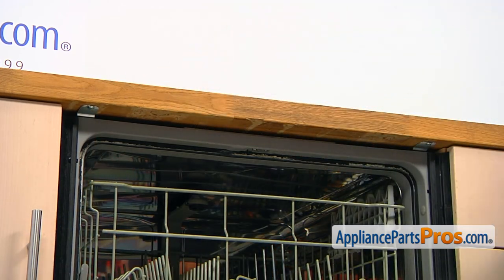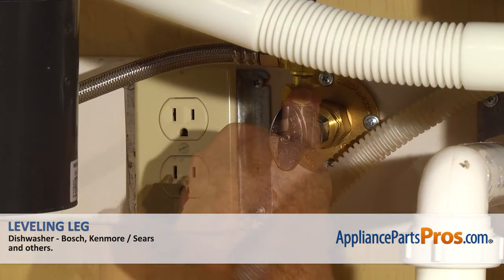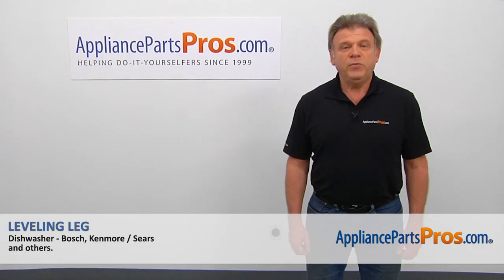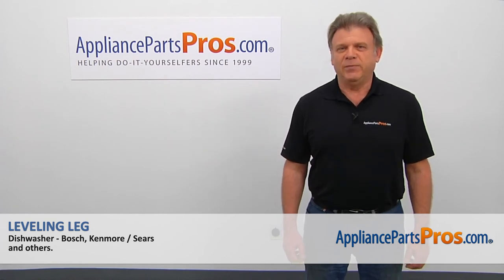Now we can close the door. Turn the water on, plug the dishwasher in, and run it to check for leaks. Hopefully there are none. Thank you for being a part of another successful repair brought to you by AppliancePartsPros.com.